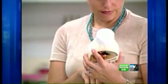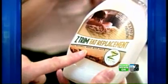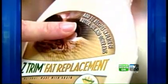Consumer Reports just checked out a new product called Z-Trim. It's a calorie-free fat replacement made of bran fiber and water. You add it to recipes in place of butter, oil, and other fats. You can replace up to half the fat in recipes with an equal amount of Z-Trim.